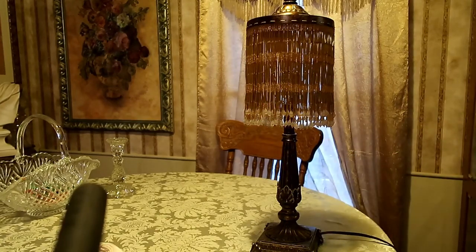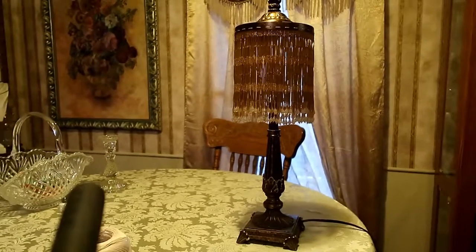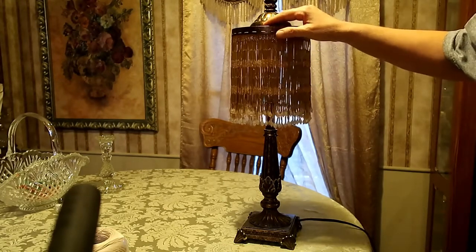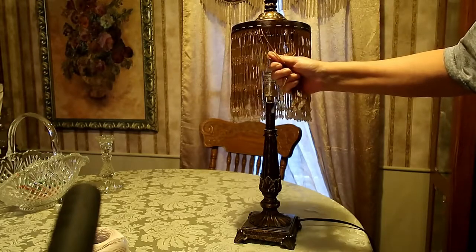Hello everybody. It's been a while since I made a video. I finally got some extra time — I didn't come home exhausted from work because I'm out of work for Christmas break. This is a lamp I've had for a while, and I'm wanting to replace these. I've always loved this lamp.